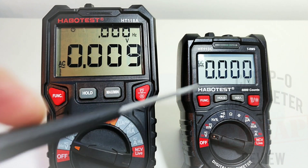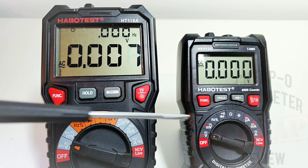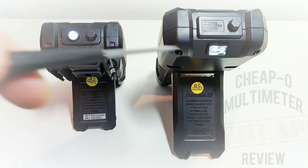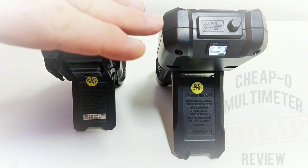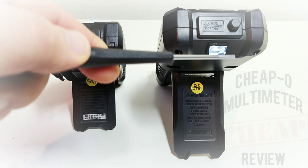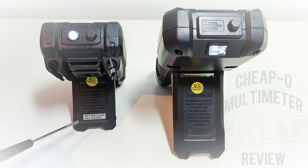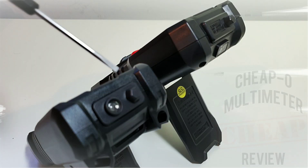With both backlights enabled, the 118A has that gorgeous illuminated backlit LCD — absolutely amazing. The 113C is still nice but nothing in contrast to the 118A. That backlight only lasts around 10 seconds, which is a shame. On the reverse side, both have a flashlight. The 113C's flashlight is actually brighter — almost blinding — while the 118A is more subdued with a nice halogen-style diffuser over the LED. Both have a tilt stand with fuse ratings printed on it.